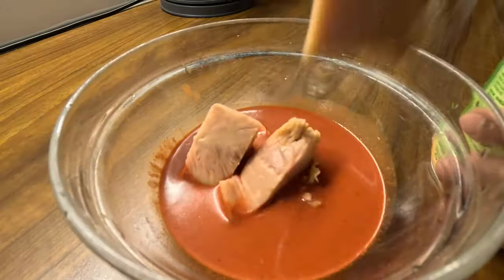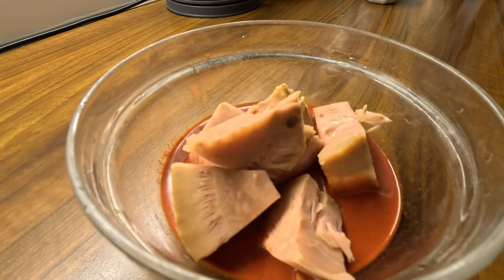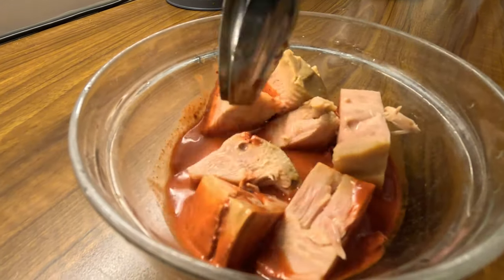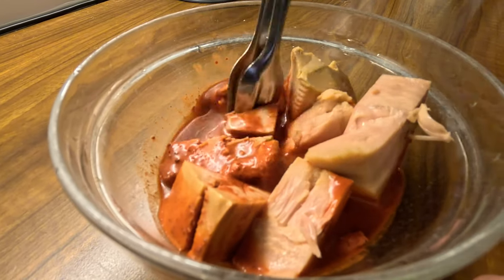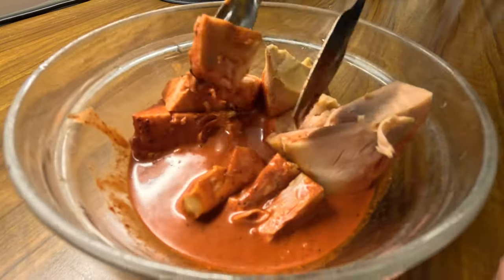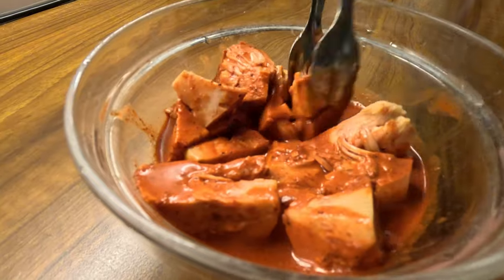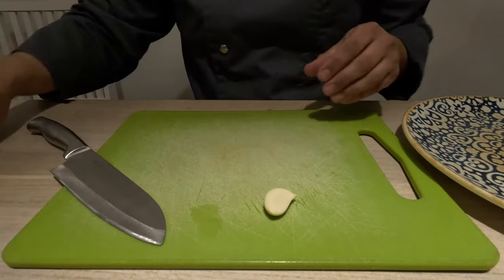For the vegan version, we're gonna marinate the jackfruit. As mentioned, you can also use other plant-based proteins. Just make sure that everything is perfectly covered with the pibil sauce. We're gonna leave this to marinate and then start with the salsas.